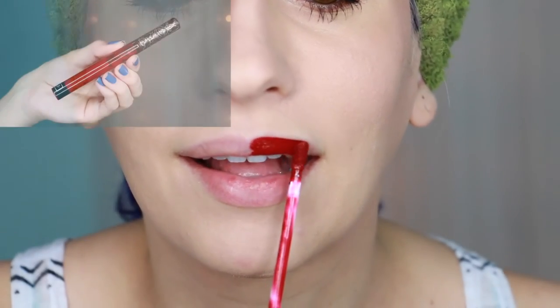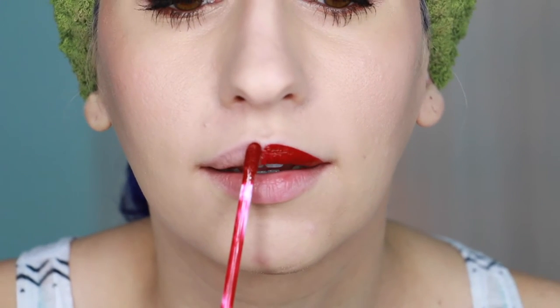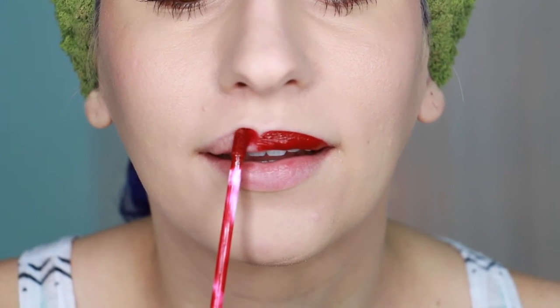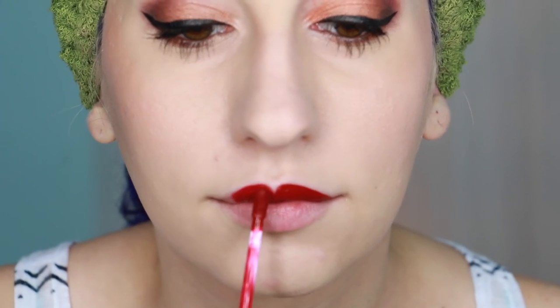Since this is a holiday makeup tutorial, a red lip is a must. My favorite shade right now is Nosferatu from Kat Von D's Everlasting Liquid Lipstick Collection. I always start at the cupid's bow and then fill out the top lip, then move on to the bottom lip.